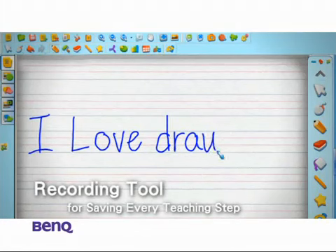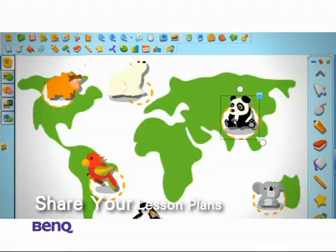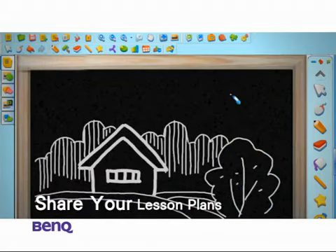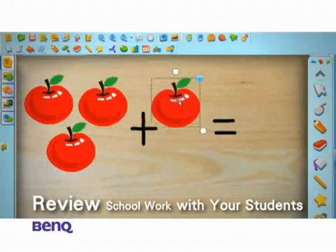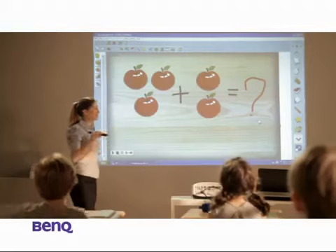One last thing — BenQ lets you capture and savor this wonderful moment with its media toolkit. Be sure to record and save your every teaching step to share with your fellow teachers in the future. You can also use this special tool to go over school work, lessons, and homework missed by absent students, so they won't miss out on the fun.